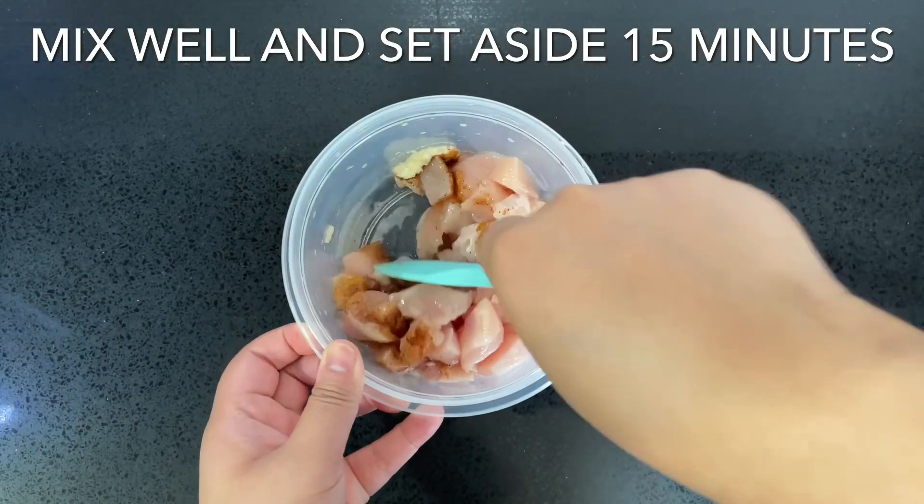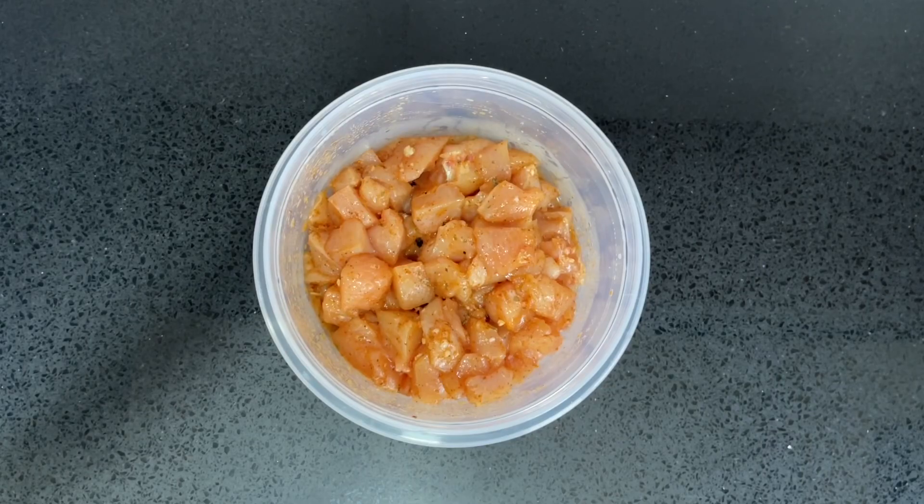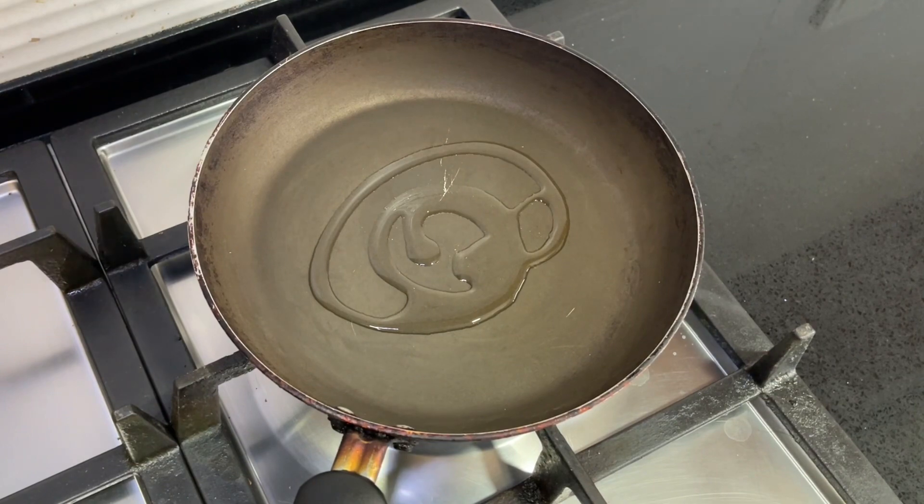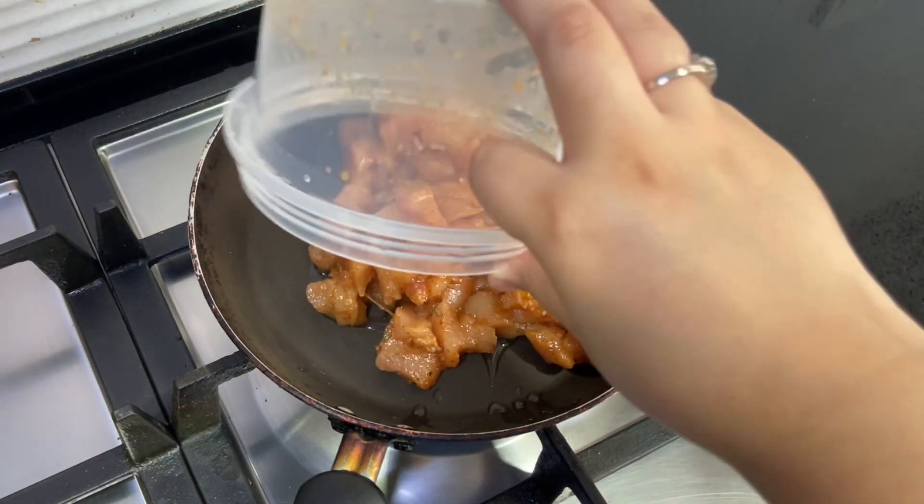Set the chicken aside for around 15 minutes. Next, heat one teaspoon of oil in a pan, add the chicken, and cook it on medium heat for around three to four minutes until cooked through.